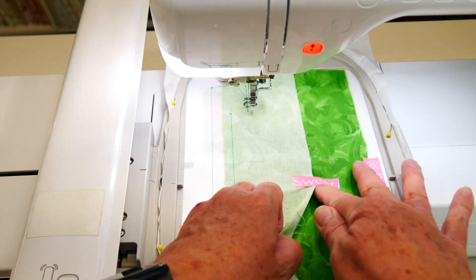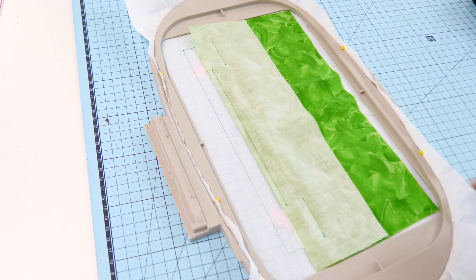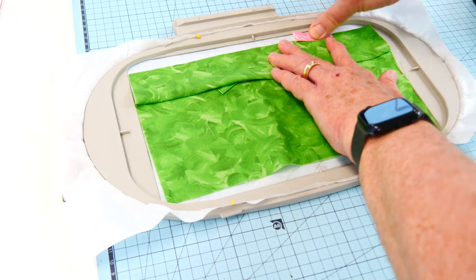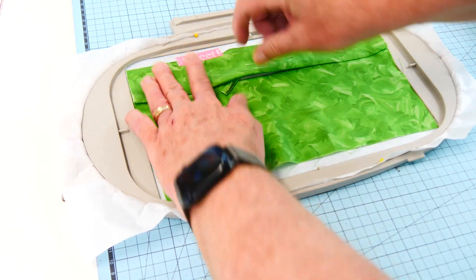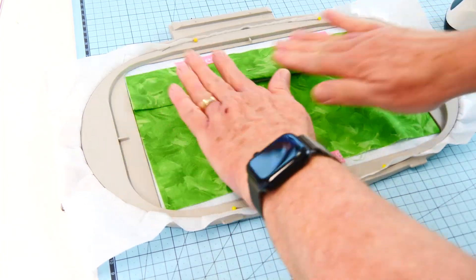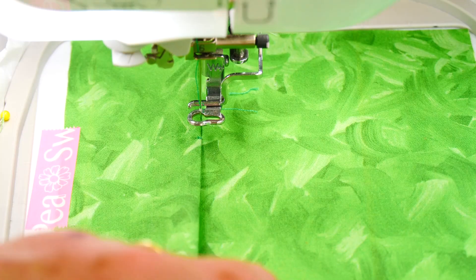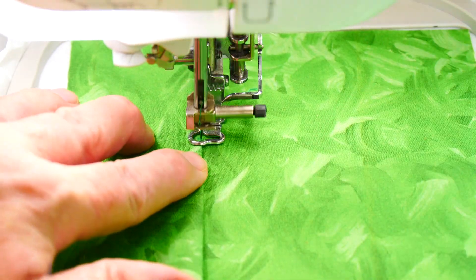We would call this a lapped zip in dressmaking terms. Let's take that out, fold it back — there's our zip. Just finger press a crease along the edge. We're going to top stitch along the top of the zip and we want a nice straight line. Make sure we know where our zip puller is, so we're going to keep that low first, and stitch half of the top stitching now.